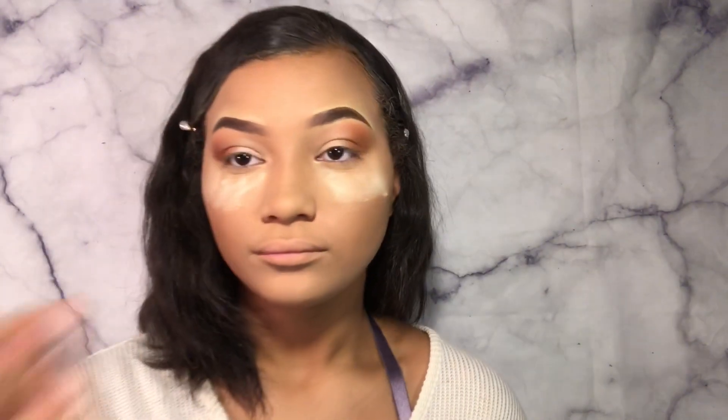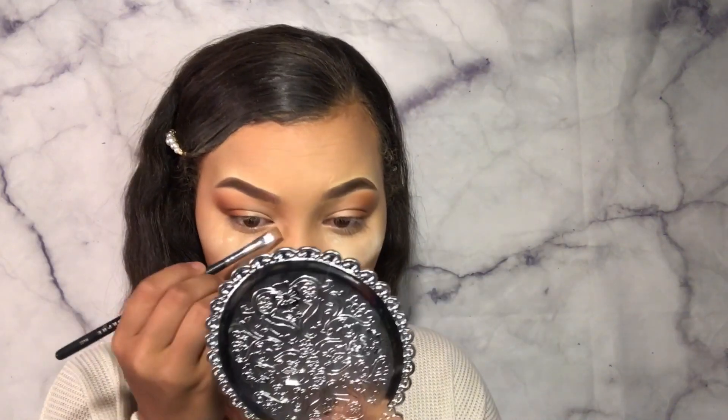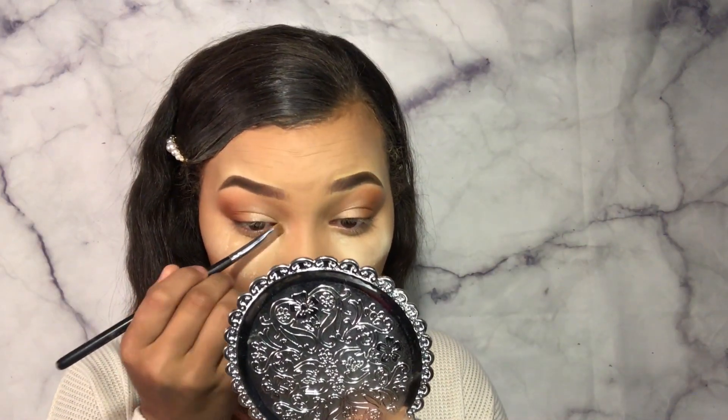It looks so nice. It was so fast, so simple, so easy. And I'm going to take a little brush from Morphe and dip it into a lighter shade than the shade on the lid, and I'm going to put it in the inner corner.